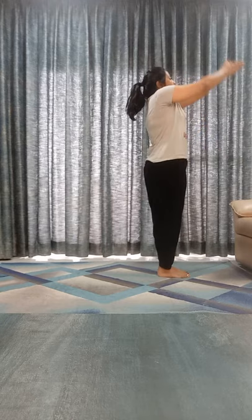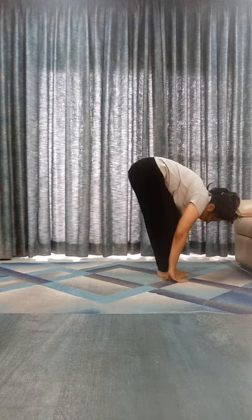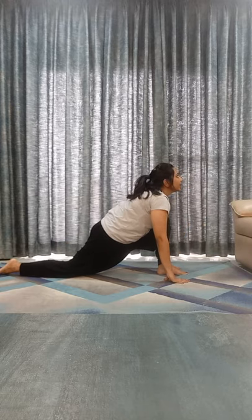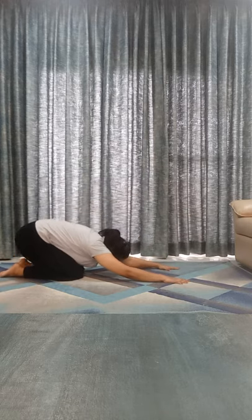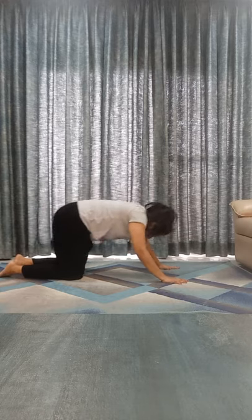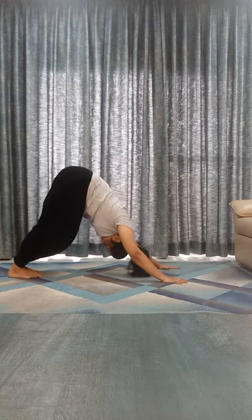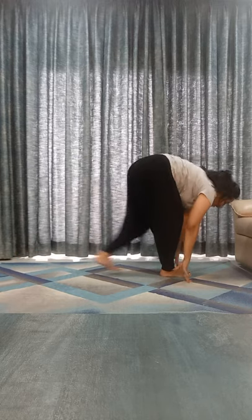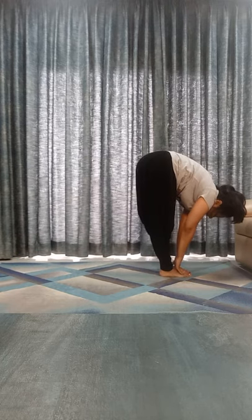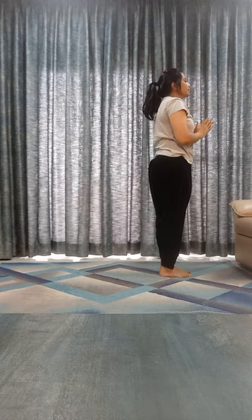Inhale, bend back. Exhale, touch your toes. Inhale, take your right leg back. Exhale, left leg back. Shashankasana, normal breathing. Exhale, chest and chin down. Inhale, go to Bhujangasana. Exhale, Parvatasana. Inhale, right leg front. Exhale, left leg front, touch your toes. Inhale, bend back. Exhale down.